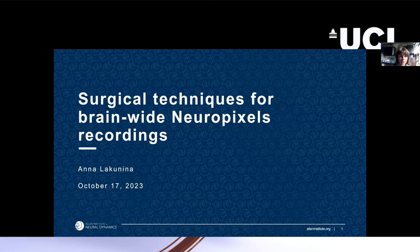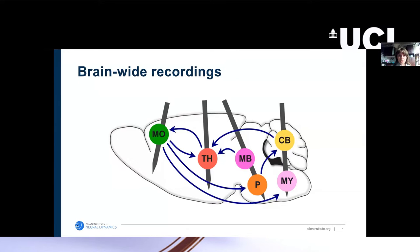I will be discussing some of the surgical techniques we've developed at the Allen Institute for simultaneous brain-wide recordings from multiple Neuropixels probes. To understand brain-wide behavior, we need to be able to record from many different brain regions simultaneously, which requires inserting many Neuropixels probes into the brain at the same time at specific targets in order to understand the neural dynamics shaping the behaviors we're interested in researching.